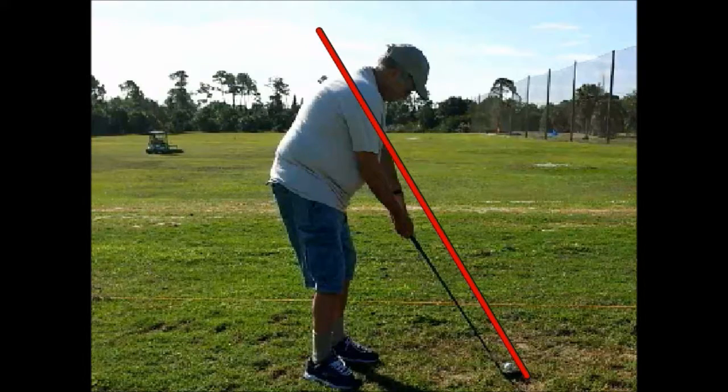Here we have a golfer using the single plane swing, made famous by Moe Norman out of Canada. By single plane we mean that the arms extend from the shoulders to the golf ball in a single straight line — the shaft is pointing towards the lead armpit. All you have to do to execute a swing like this is to fold your right arm on the way back, and then when you hit the ball, fold your left arm on the follow-through.